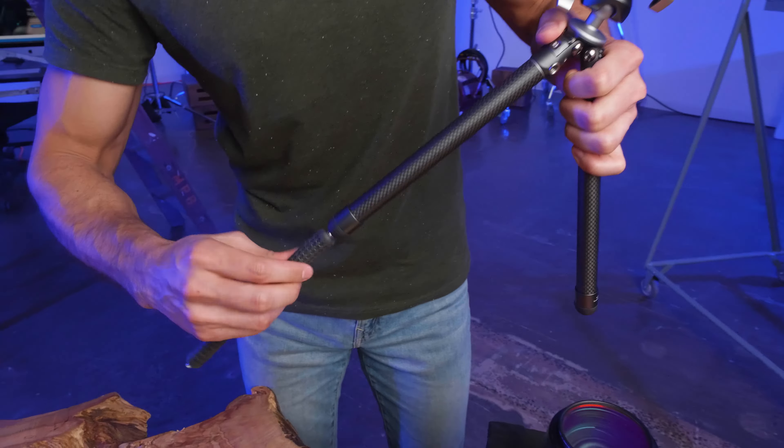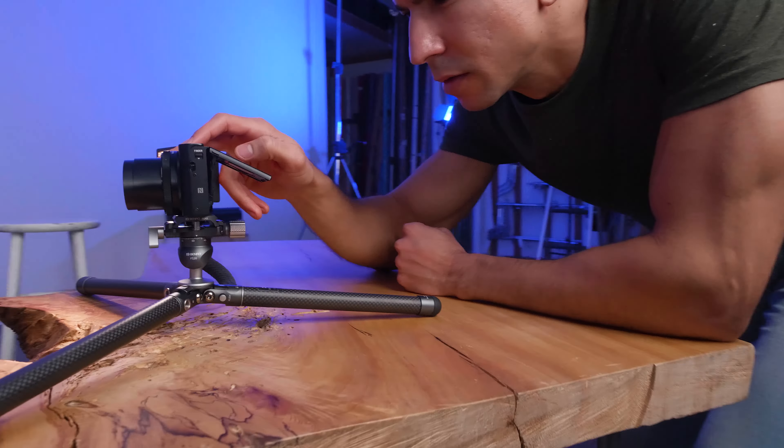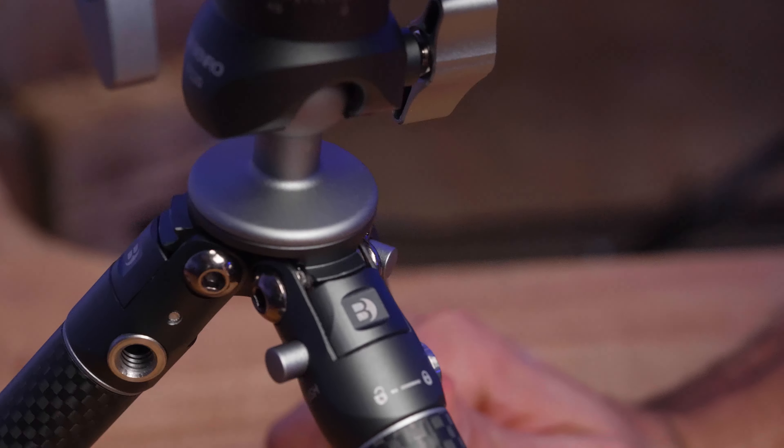Compact and portable, this kit is perfect for content creation, photography, live streaming, virtual meetings, and much more. With three individual adjustable leg settings, you can shoot in tight spots or capture low angles with ease. Simply press the side button on the leg, adjust and shoot.